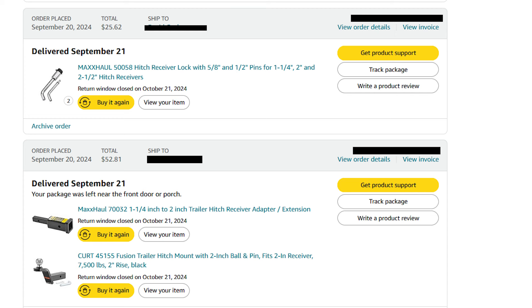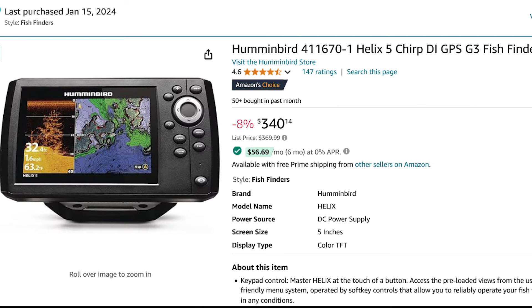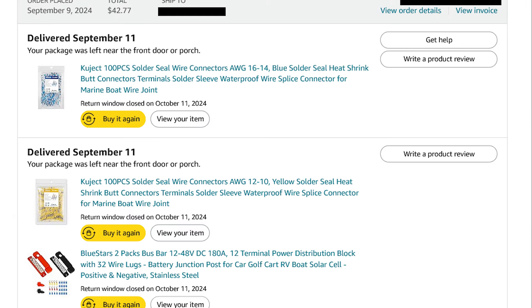There are some hitch parts — the locks for the receiver, the receiver adapter to go from the small to the two-inch, and the two-inch ball already set up. There is the Humminbird Helix 5 that I had on my canoe built earlier this year. Highly recommended — really good fish finder. Don't build a boat like this without a fish finder or depth finder. That's a must.